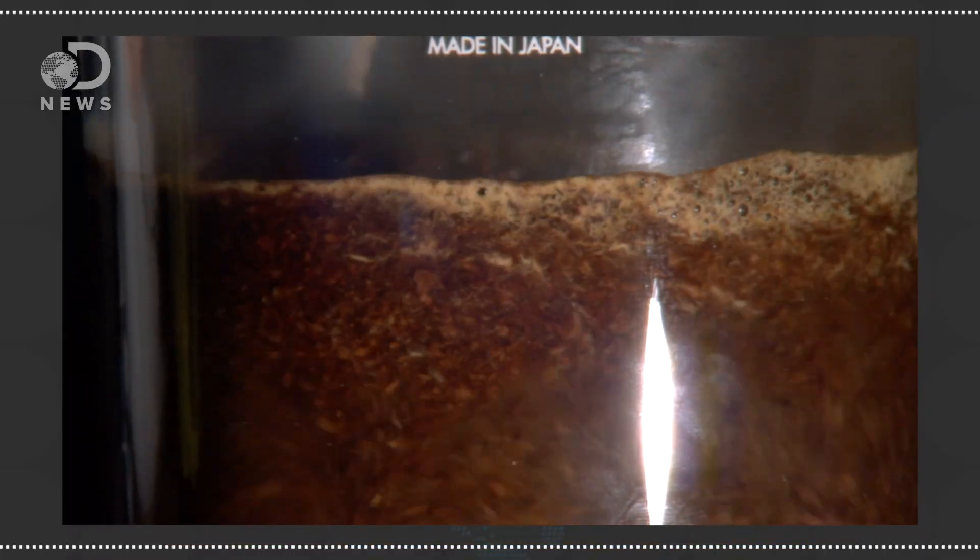Another process gets a little fancier. The Swiss Water Process relies on simple concepts like osmosis and solubility to remove the caffeine. Using water from mountains in British Columbia, the beans are bathed in really hot water to draw out the caffeine, which is then drawn through a charcoal filter that catches the large caffeine molecules but not the other good things — like the flavor. That water is then returned to the beans to put the flavor back in.